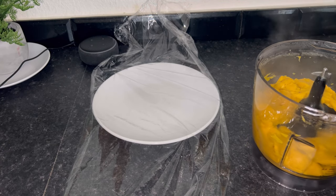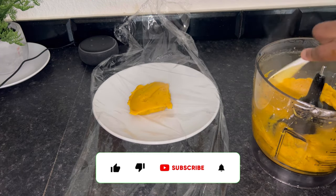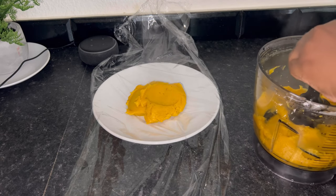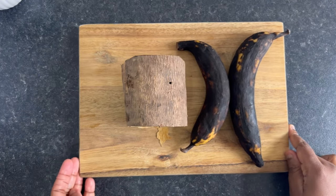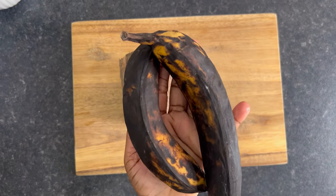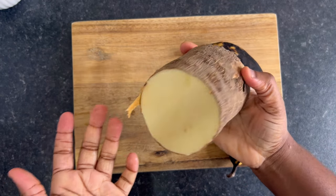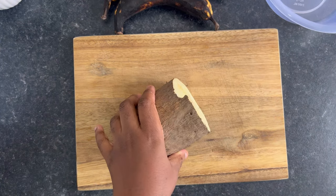Hi guys, welcome back to my channel. For today's video we are going to be going local — I'm going to be showing you guys how I made this onunu recipe. Onunu is a local meal common in the south south region of Nigeria, precisely among the Calabari and the Okrikas. Usually for this recipe they use a mortar and pestle to pound the yam and the plantain together, but I'm going to be showing you guys how I use a food processor for this recipe, so guys keep watching.